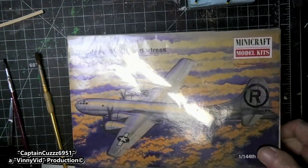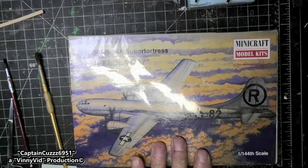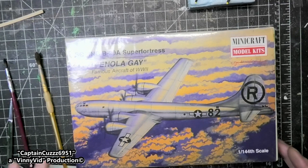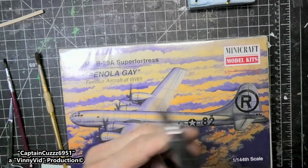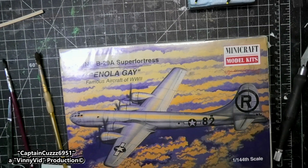I bought an entirely new kit and hopefully the decals in this kit will work a little bit better. So I'm gonna open this with you guys right now and then we'll try the decals to see how they're gonna work. I am looking for new number 11 blades. Let me change the blade in my knife and we'll be back in a minute.